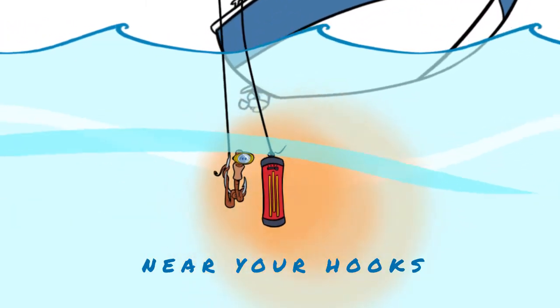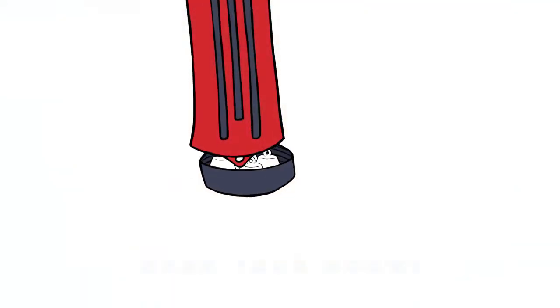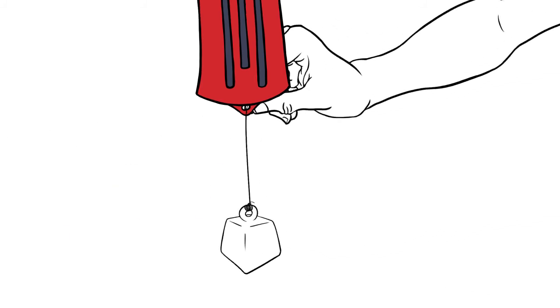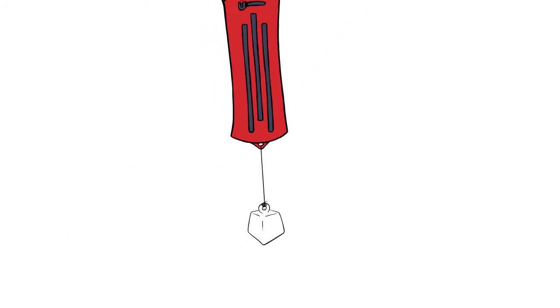Ufish Pro Chumpot offers you two ways to weigh it down. For soft and moderate currents, you can add weight to its lower compartment. And for stronger currents, you can dangle a bigger weight.